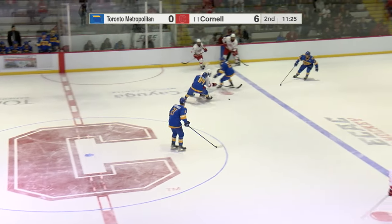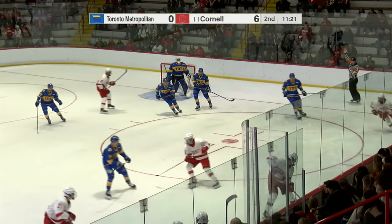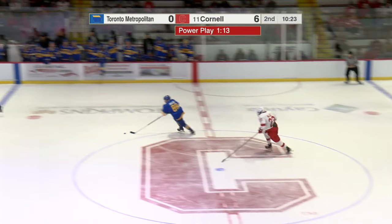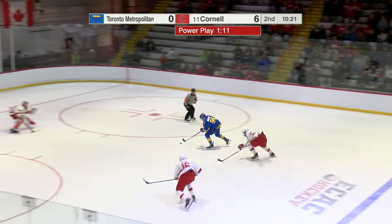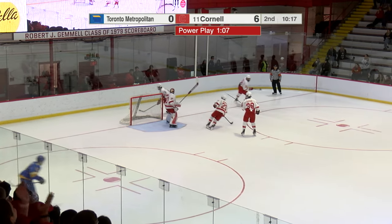Rego through center, dips his way in, just splits the D — firing off net, no shot on net. Now perhaps a shorthanded breakaway — Bowlers in, Cornell pursuing — shot, glove hand save made by Ian Shane.